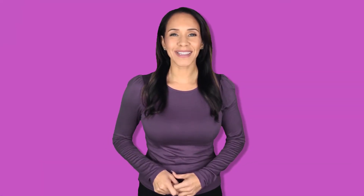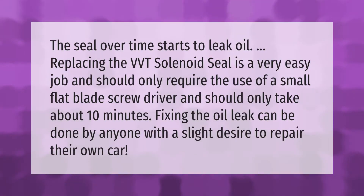The seal over time starts to leak oil. Replacing the VVT solenoid seal is a very easy job and should only require the use of a small flat blade screwdriver and should only take about 10 minutes. Fixing the oil leak can be done by anyone with a slight desire to repair their own car.